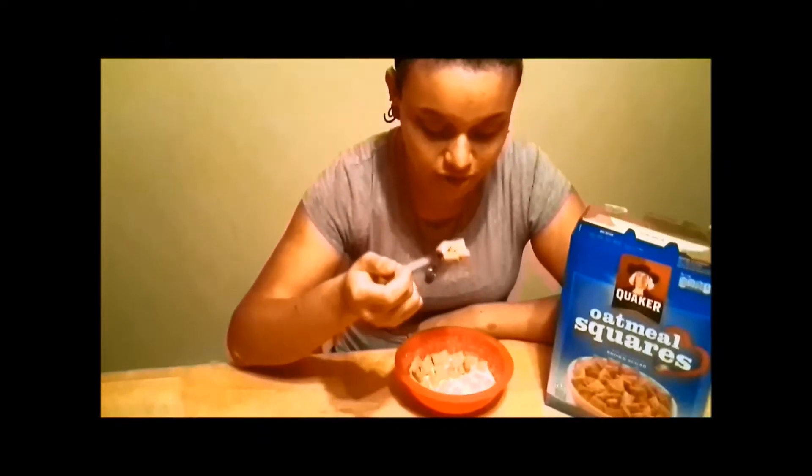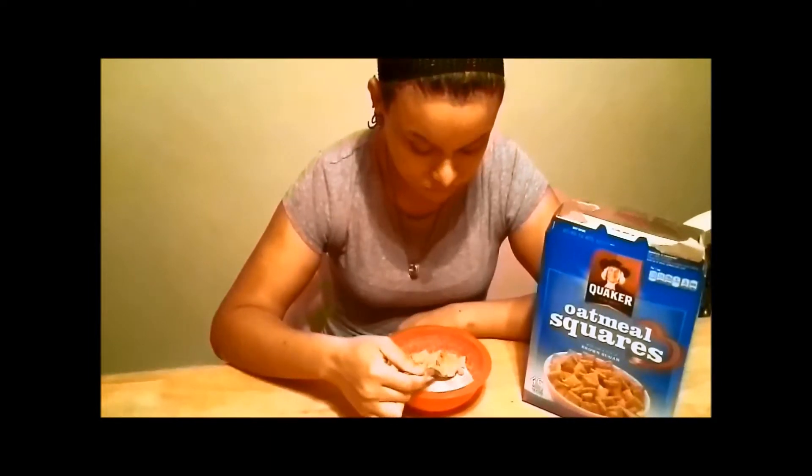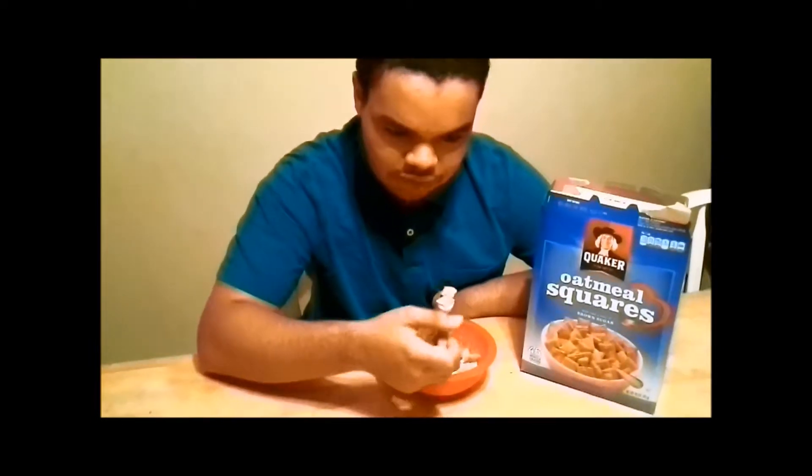It smells a bit off but tastes pretty good. So you like it overall - it doesn't smell great but it tastes good? It tastes alright. You can't really smell anything but you like the taste of it - yeah, it's alright. Would you eat it almost every morning? Yeah. What did you think of the cereal? It was good. My husband, be honest - they need an honest opinion. It was good. Okay, so would you eat the oatmeal squares again?